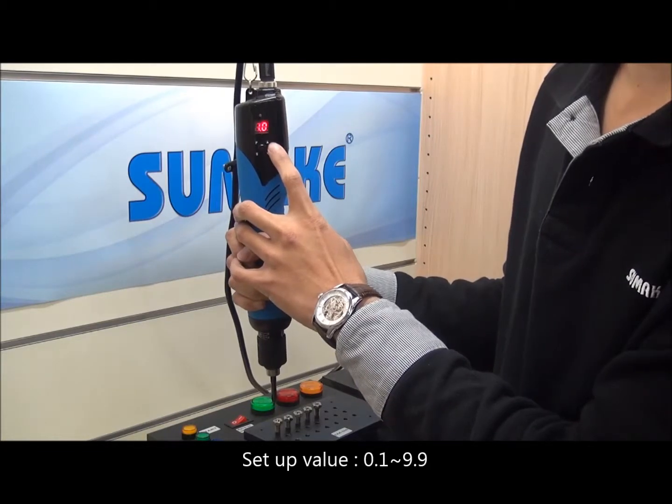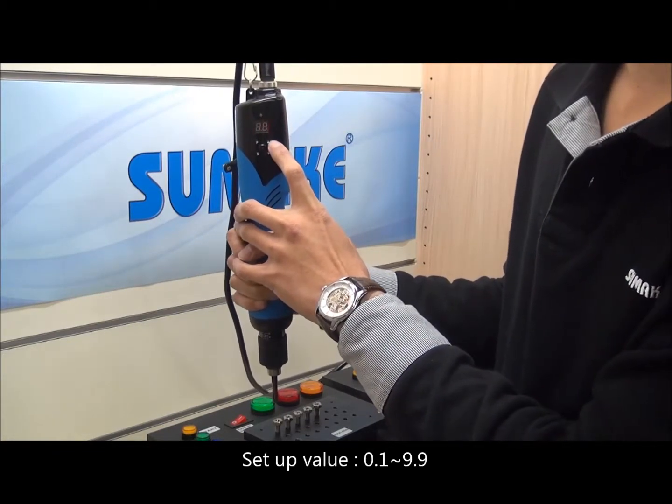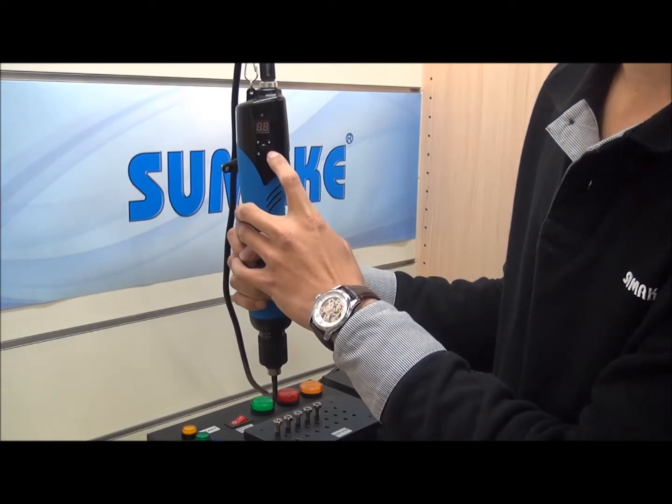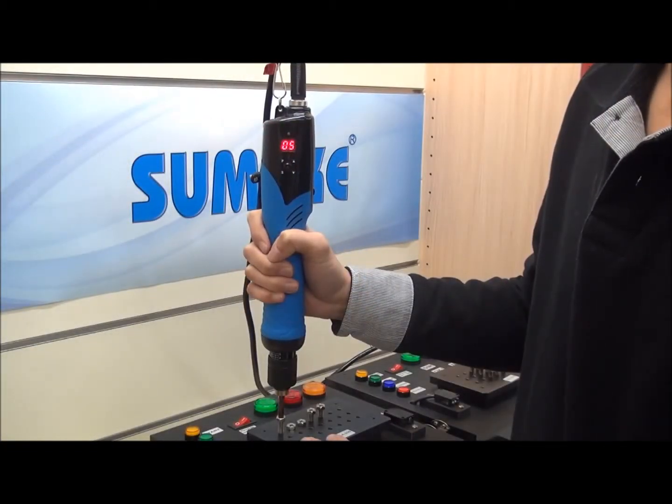The value can be adjusted from 0.1 to 9.9 seconds. This time we set it to 0.3. When the screwdriver can't stop within 0.3 seconds after starting, the alarm will be turned on, so we will know the screw might be stripped.